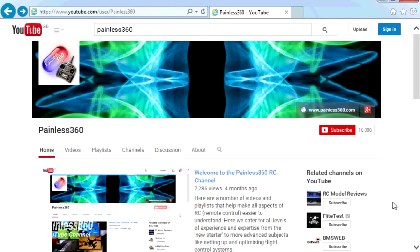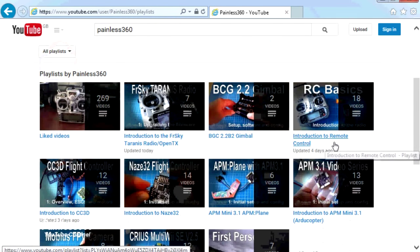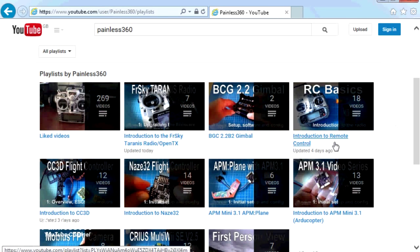Thank you for taking the time to watch. There are lots of other videos on the channel carefully ordered into playlists, so go to the playlist area of the Painless360 YouTube channel and have a look around - you never know what you might find. Thanks for watching, please like, subscribe and happy flying.